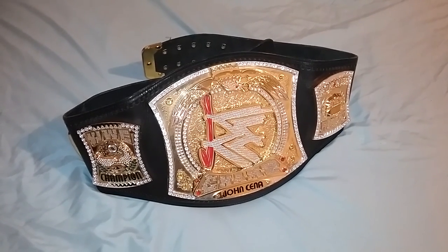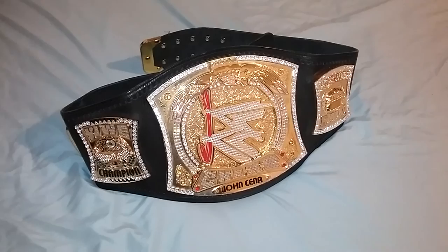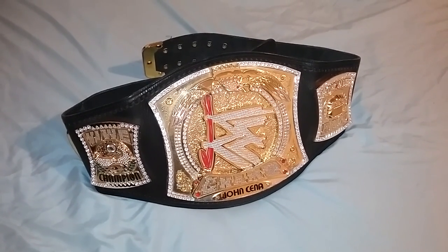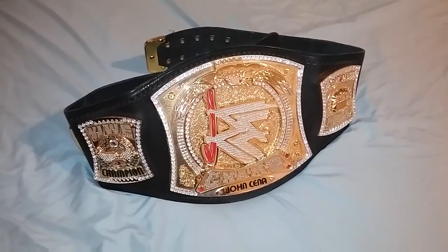Good evening ladies and gentlemen, I'm back with another video. Today I'll be showing you the WWE Championship Spinner belt version 1.